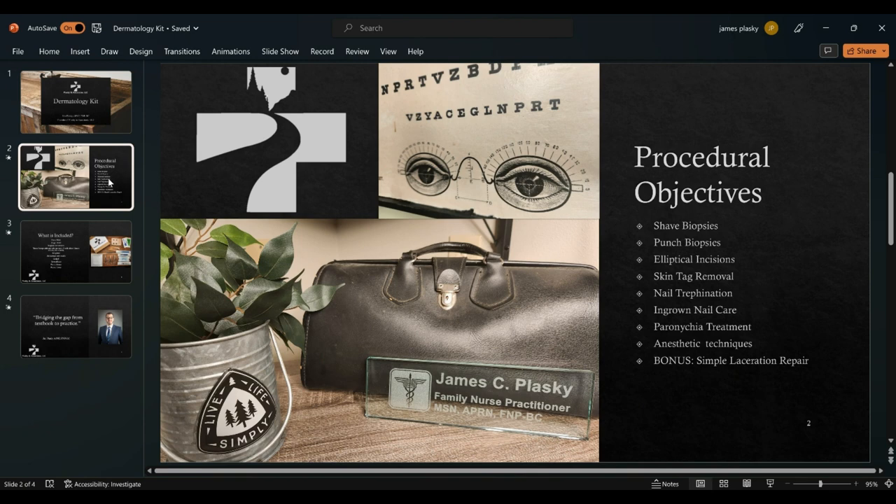The procedural objectives include teaching the shave biopsy, punch biopsy, and elliptical incision, as well as skin tag removal — whether using the shave biopsy technique or a scalpel — nail trepanation, ingrown nail care, and paronychia treatment. From a patient perspective, we'll also cover how to keep them comfortable during those techniques, with anesthetic techniques being first and foremost, as we utilize those in every procedural approach.